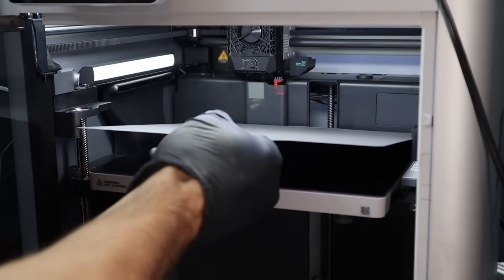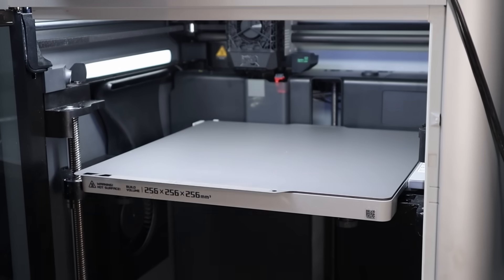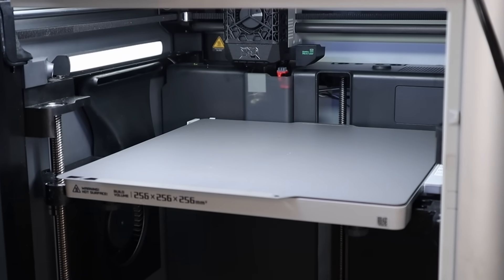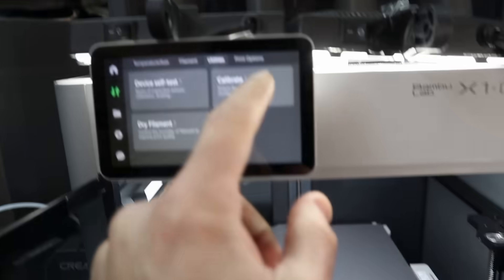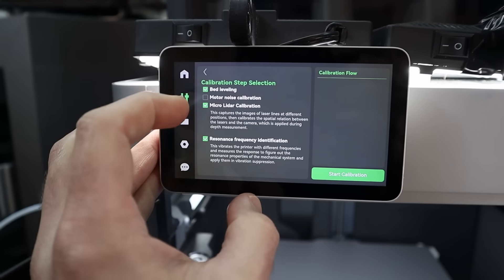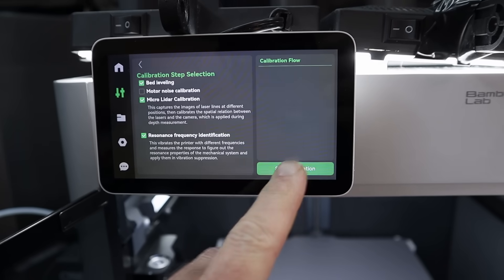I have the printer with the new hotend installed. It's best to install the build plate you'd like to use — I've been testing the Bambu super tack, which has a pretty fine texture. We can run calibrate, turn off motor noise cancellation, and run with the 0.2 millimeter nozzle.